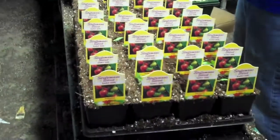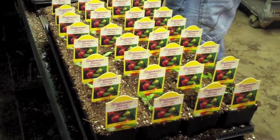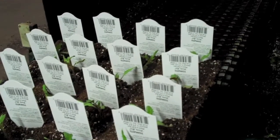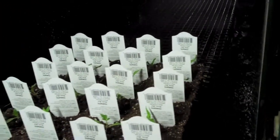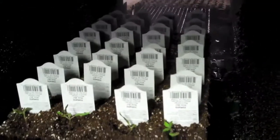You'll notice all our tags are what we call Stutzman Select. These are all varieties that have been selected by our company that have really performed well, a lot of times with some research from Kansas State University — and that's one of the reasons why we select the plant material.